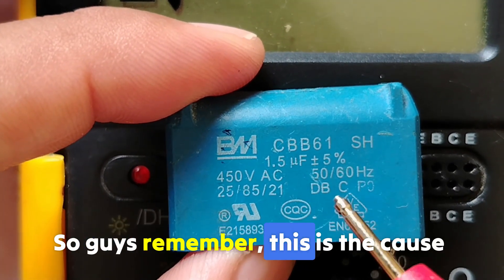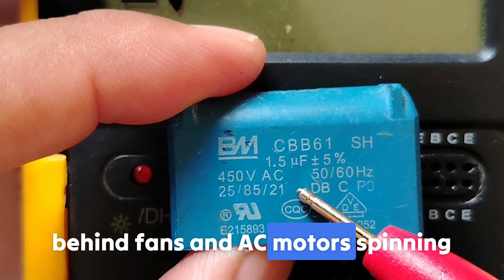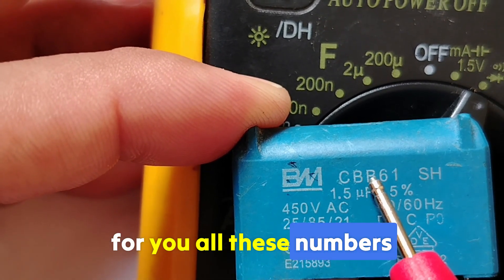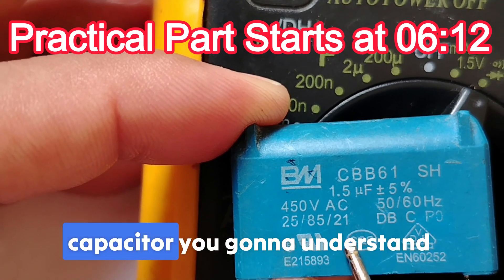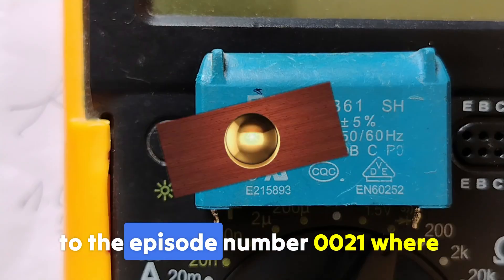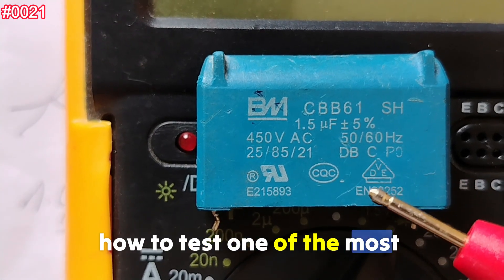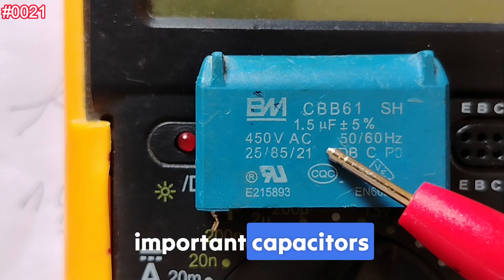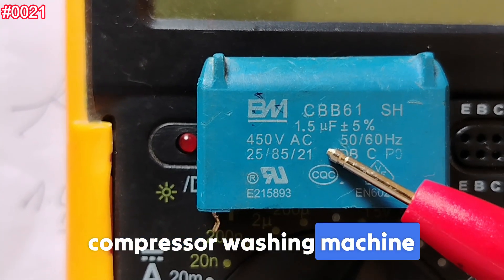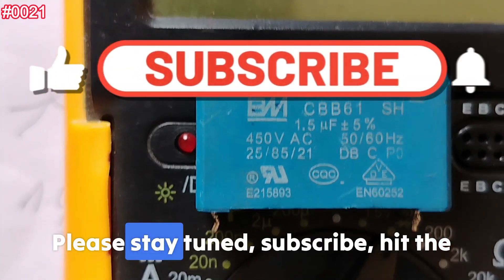Remember, this is the cause behind fans and AC motors spinning failure. I will break down all these numbers and letters one by one on this capacitor so you understand everything. Welcome to episode number 21, where I'm going to teach you how to test one of the most important capacitors found in every motor, fan, compressor, and washing machine. This capacitor makes tricky failures, so please stay tuned.